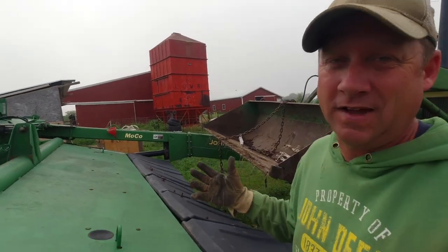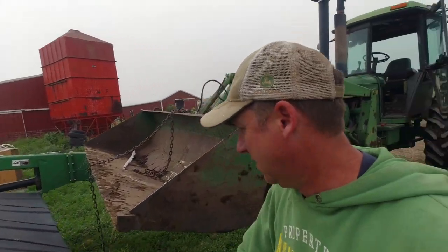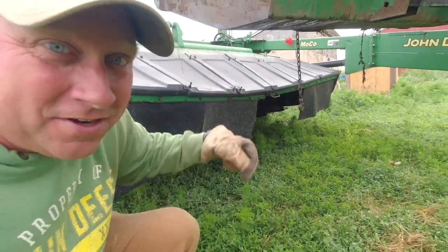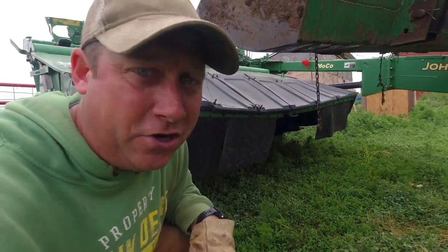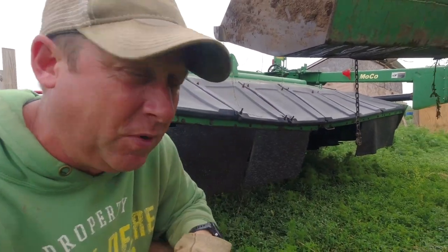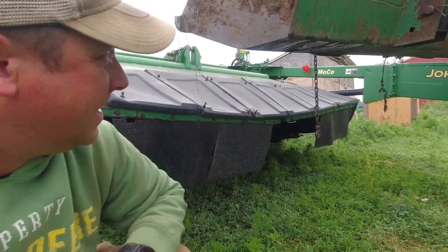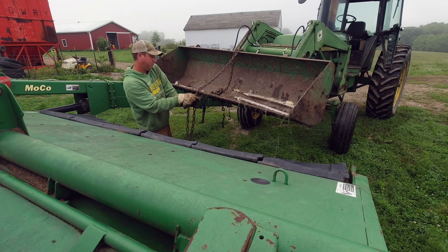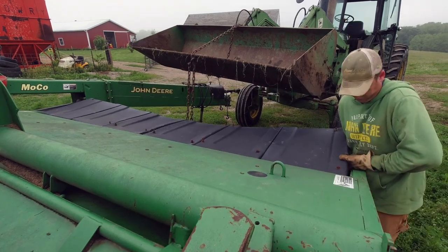Good morning beginning farmer friends, welcome back to Crooked Gap Farm. We've got to start mowing hay pretty soon, but before we can start mowing hay we've got a little bit of repairs to make. The first of which is this crooked hay fender hood thing. I've got it unbolted - there were just two half-inch bolts I had to take off - and now I'm going to hook on. I'm not exactly sure how we're going to get it off, but once it bends back we'll see what happens.